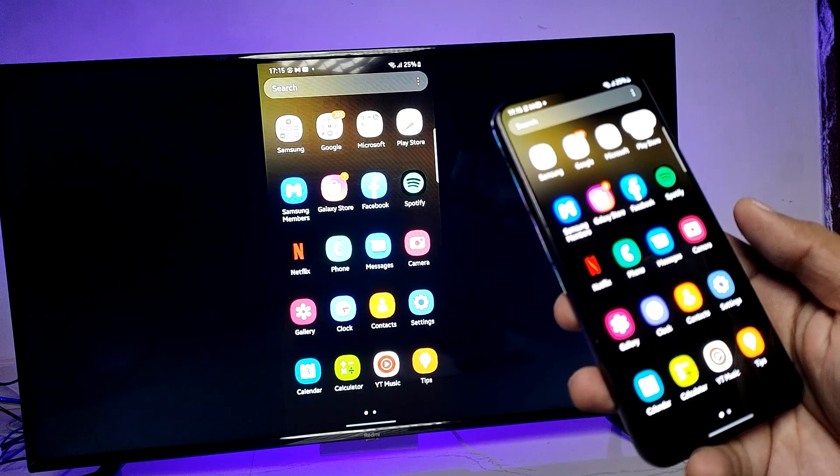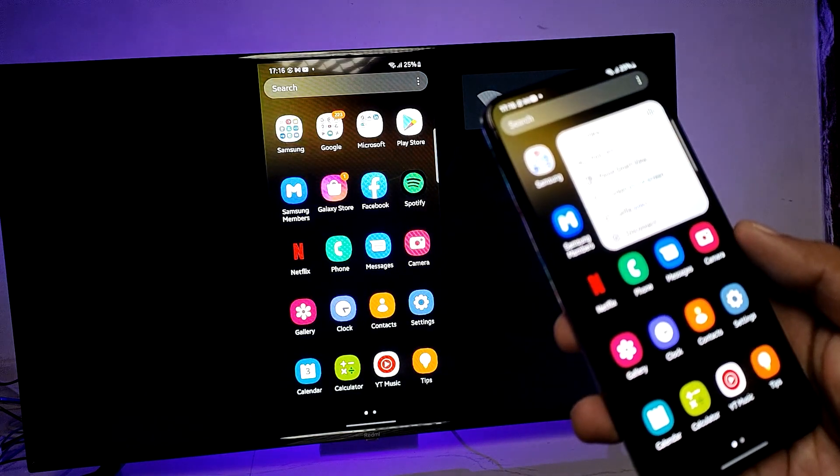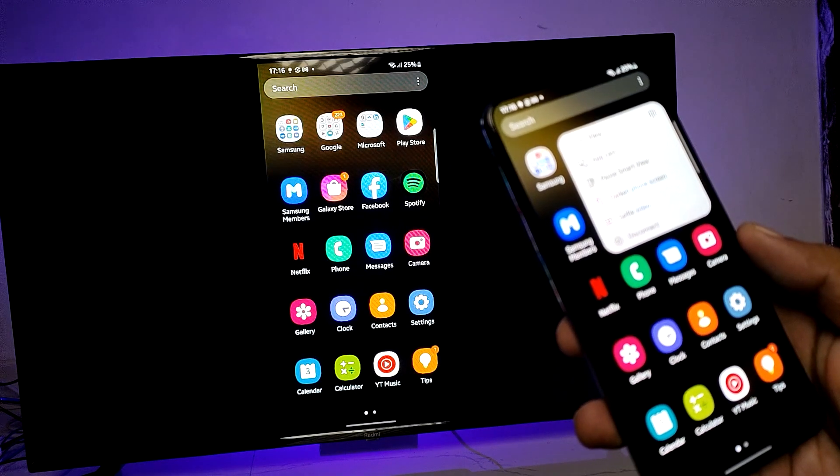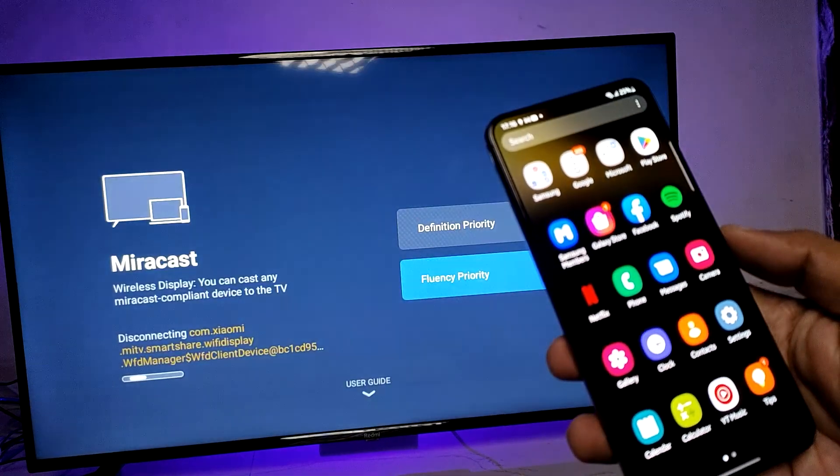Click on this icon to control the aspect ratio. You can also shoot a selfie video. If you want to disconnect, you can click on Disconnect. That's all, guys!